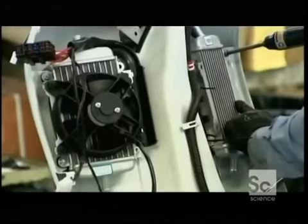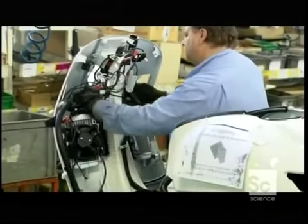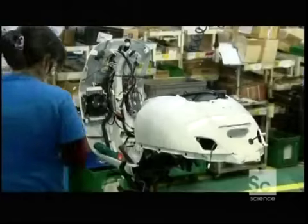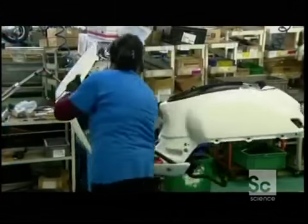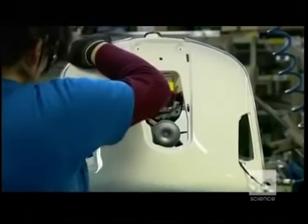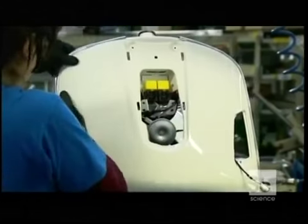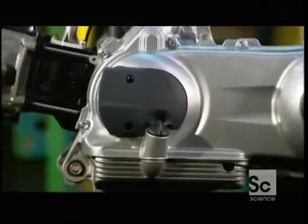They cure the finish by baking it on, then polish away any imperfections. The chassis moves down the line where a technician installs the radiator system. The next assembler clamps the radiator's wiring and hoses to the vehicle framework, and some plastic edging helps define the lines of the scooter.